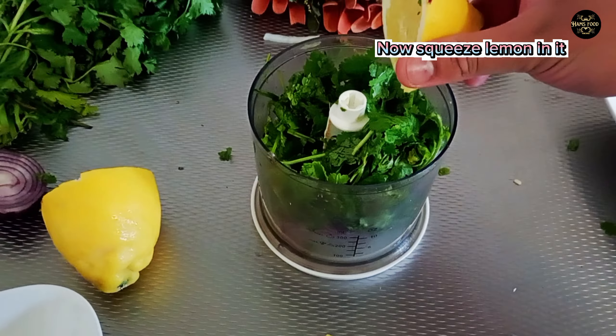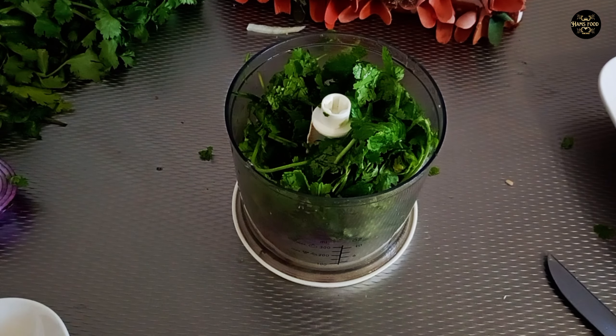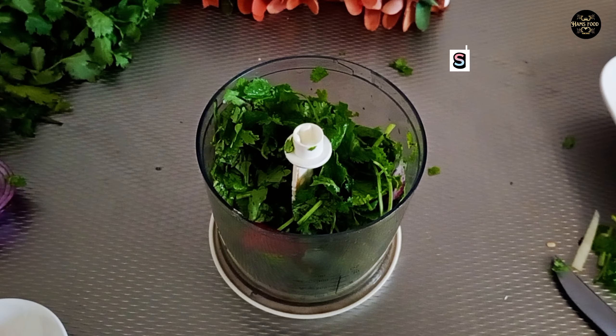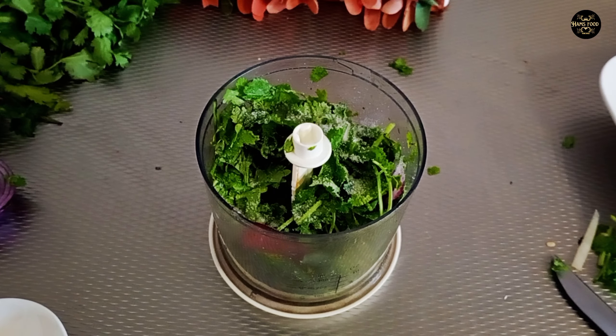Now squeeze lemon in it, add red chili and salt, then add water.